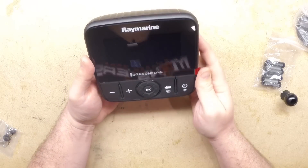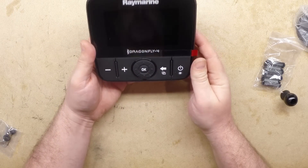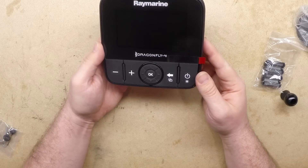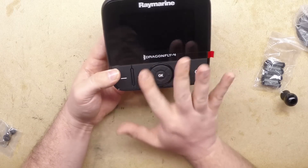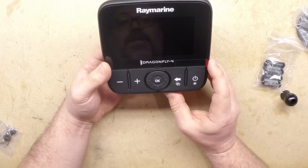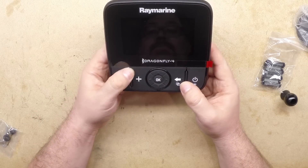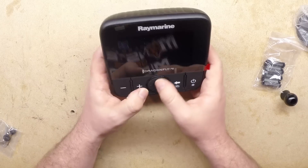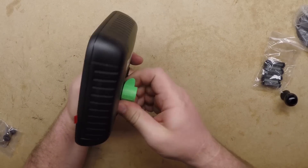So this is the main unit — it's got a nice little screen. I'm interested to see how it's going to look once I get it out on the kayak. The controls are a little bit different this year. On the Dragonfly 5 and Dragonfly 7 they had a little switch, but this time it's got some different pieces, so I'm looking forward to getting it all lit up.